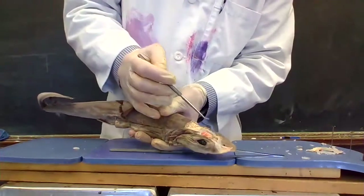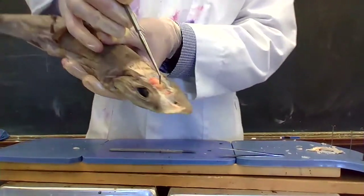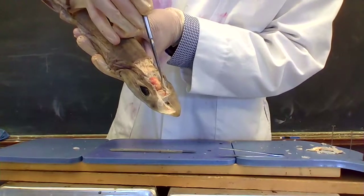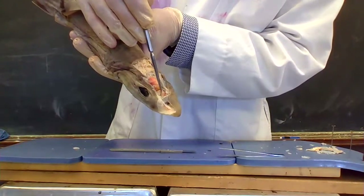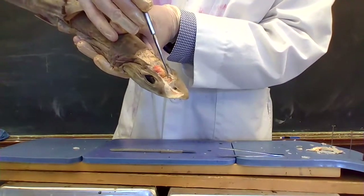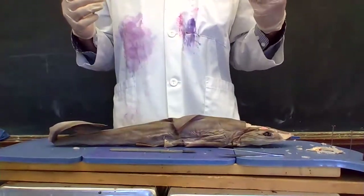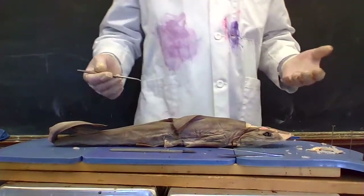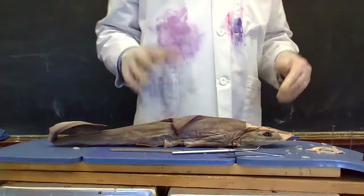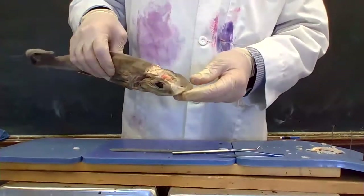Between the lateral line and the nares, this fish will be able to detect a great number of things in the water. Part of that is due to the large olfactory lobe — this big portion in here. That's going to be bigger in comparison for a shark than it would in humans, because sharks depend on their sense of smell, being that they're in the water.